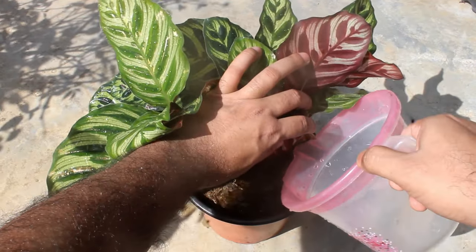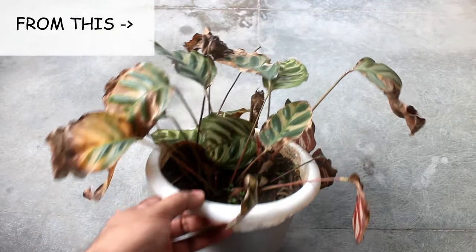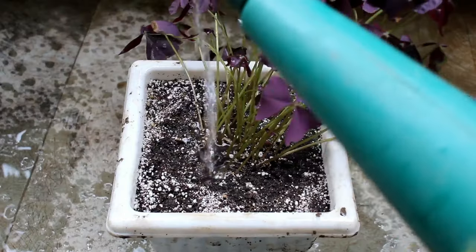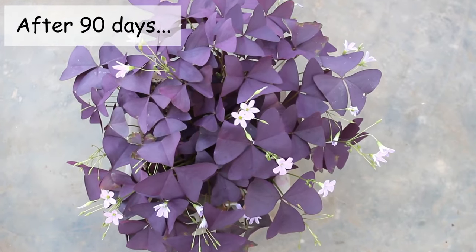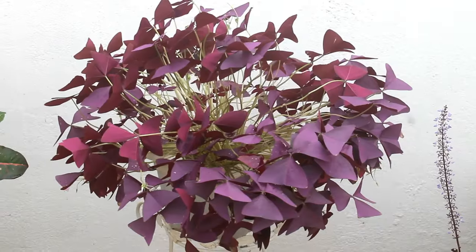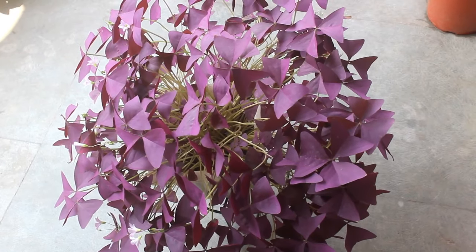We all make mistakes, or sometimes it's the environment that troubles our plant. But it really feels great whenever we are able to save a dying plant — I hope you agree with me. I believe you would also love to know about the things I did to save my dying oxalis, so feel free to check out my next video. That's a happy ending and I believe you found this video useful. If you did, I would really appreciate if you give it a like, share it with your friends, and subscribe to Gardening Abit if you are new. Thank you so much for watching. Take care and enjoy.